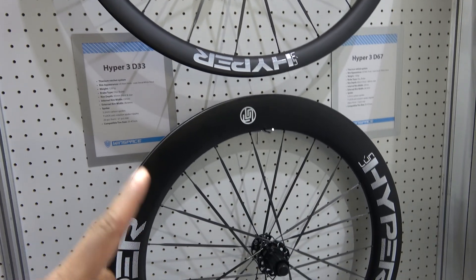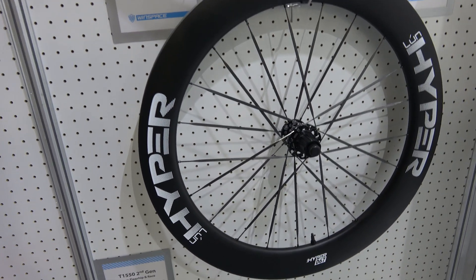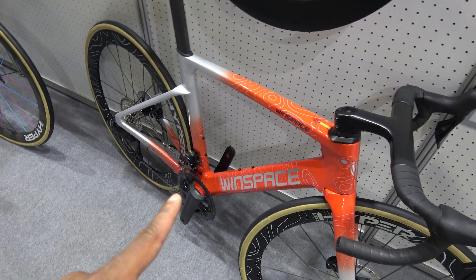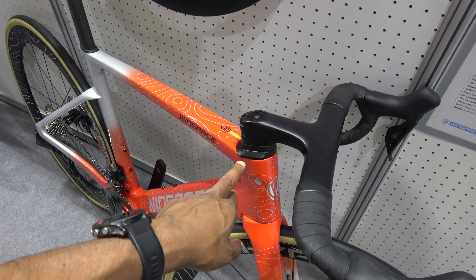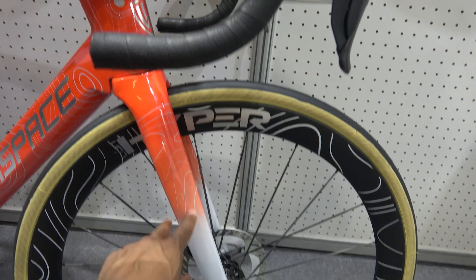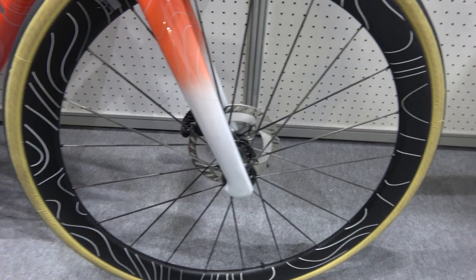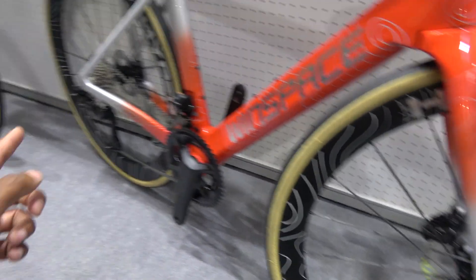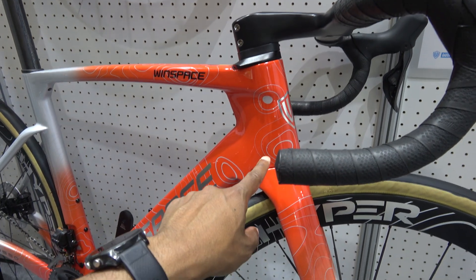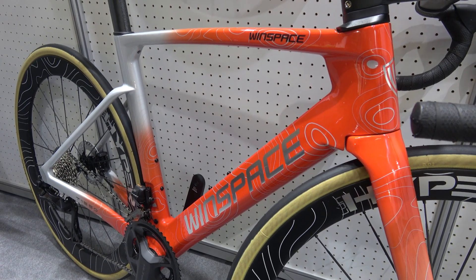Hyper 23s — similar to last year's, but they've made them wider to accommodate even wider tires. Over here is the Windspace T1550, the Gen 2 model. It's got wider headset bearings still, and the front fork is ever so slightly wider. They've put a blind hole in here so the through axle has no protrusion out the other side — this is an aero gain. All the routing is internal and goes straight through. If you've got SRAM you don't even have to worry about routing the power wire.